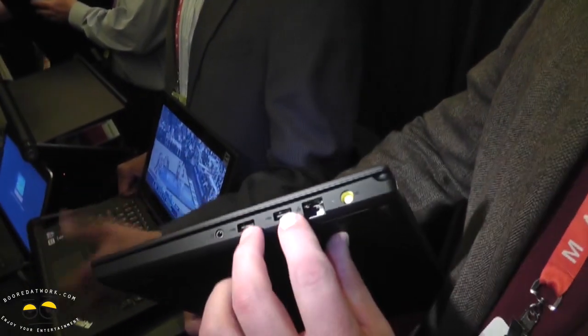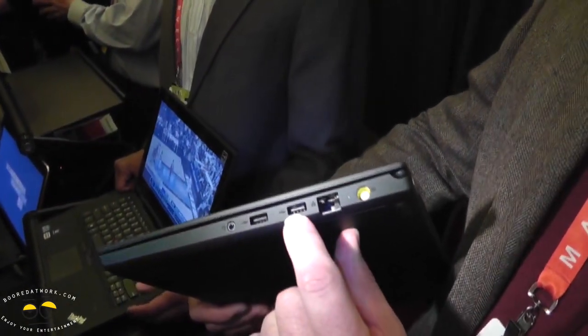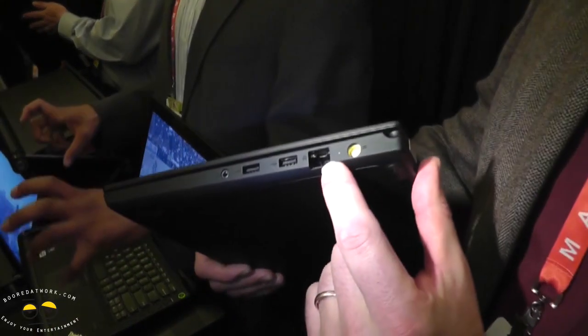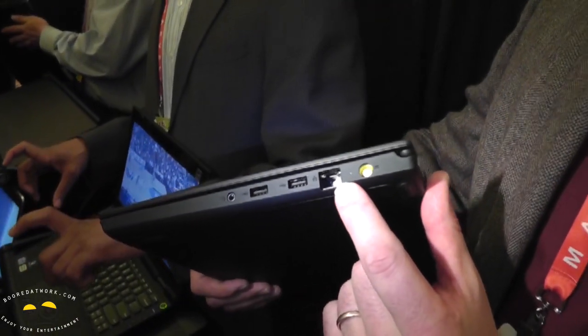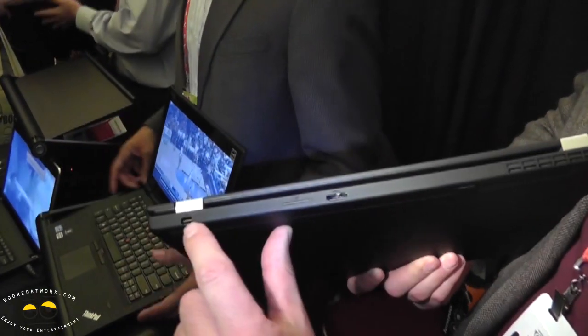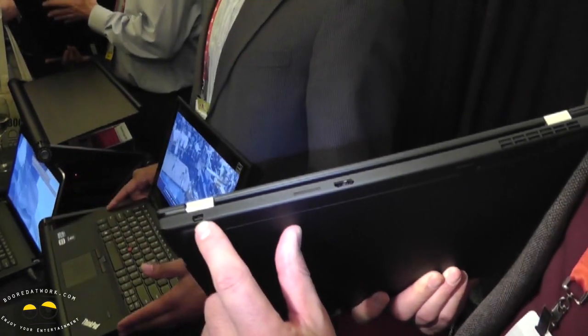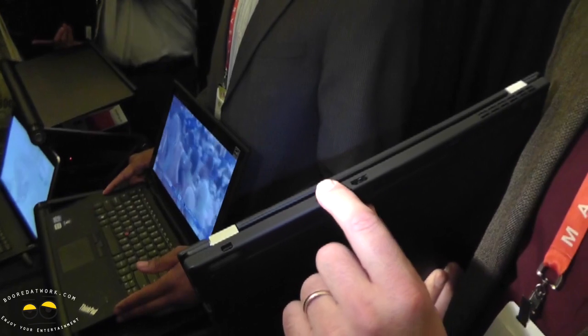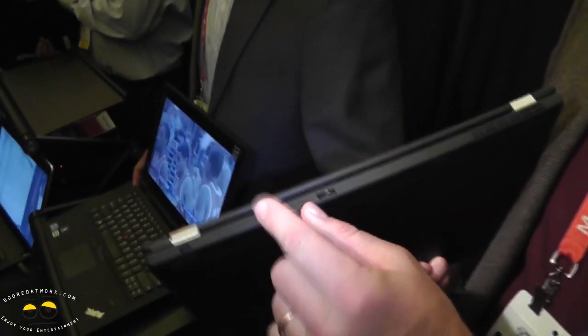It also has two USB 3.0 ports. That's a combo connector for your headset. That's a full-size RJ45 connector for Ethernet. On the back, you'll see an HDMI port. You'll also get a mini DisplayPort, so if you want to connect VGA. That's actually the wireless WAN, the 3G card — that's where you put your SIM card.